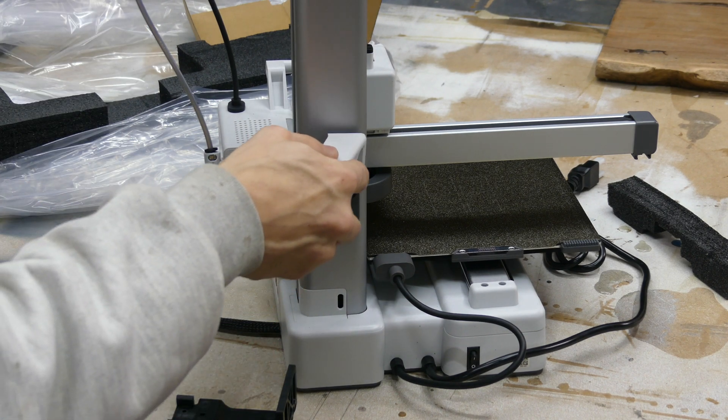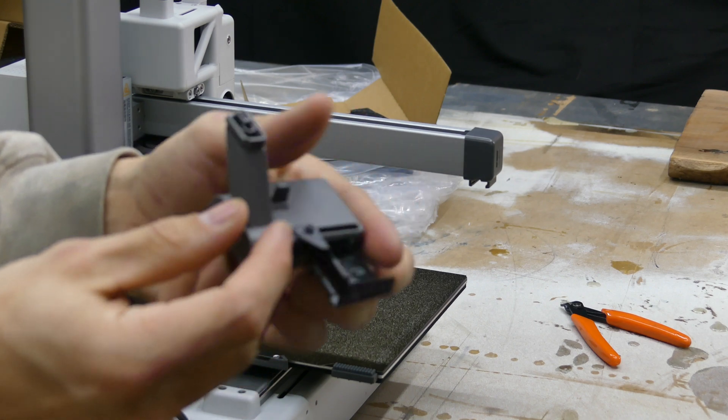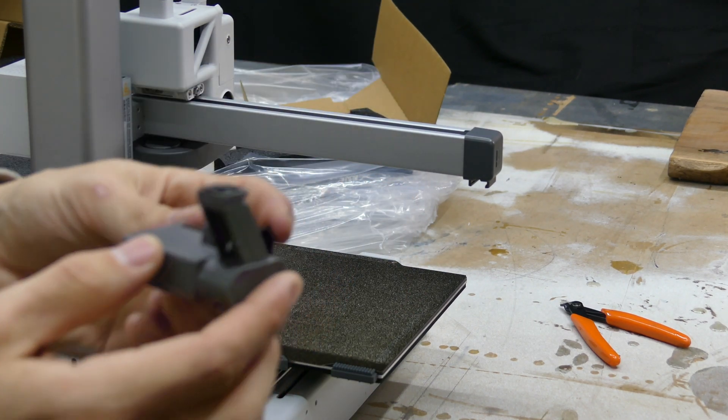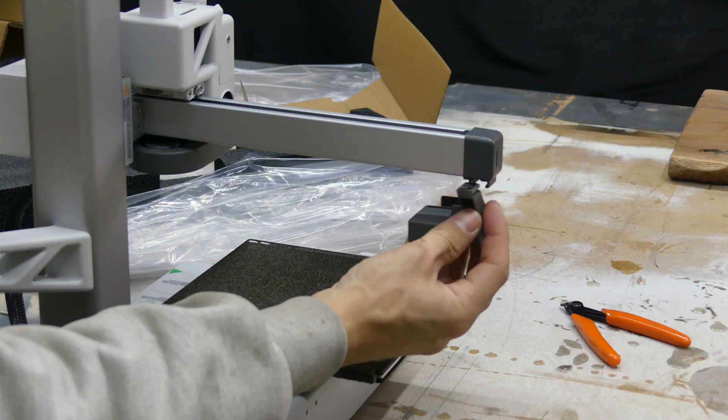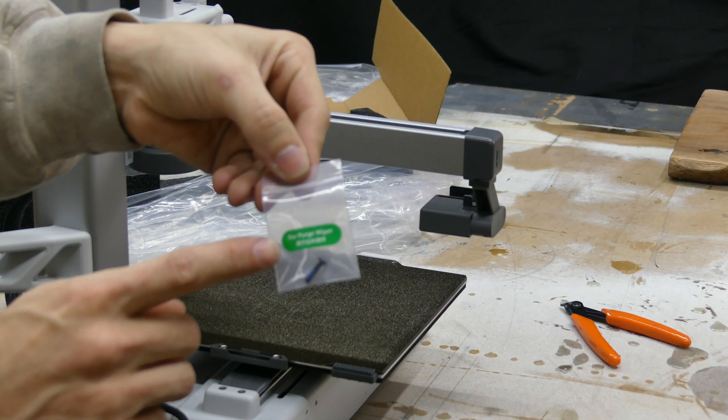This simply slides in place and is ready to go. Our purge wiper gets installed with the black part facing the front of the printer — it simply slides into place and gets secured with one screw labeled 'purge wiper.'